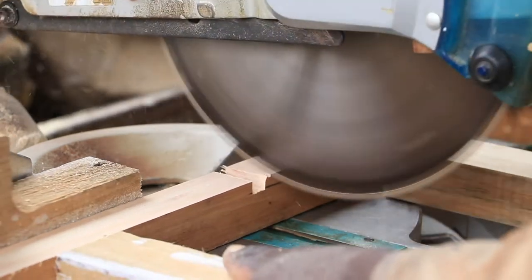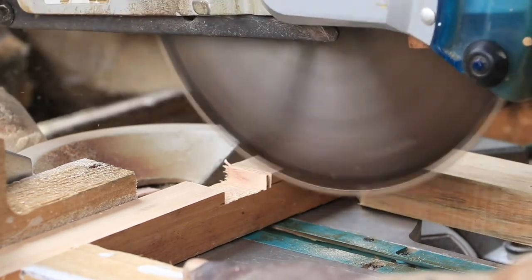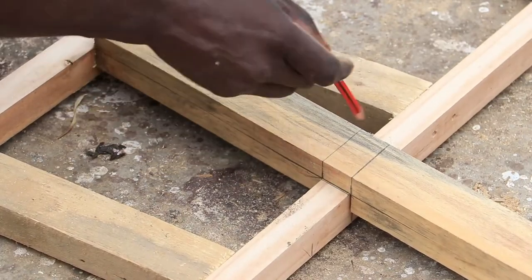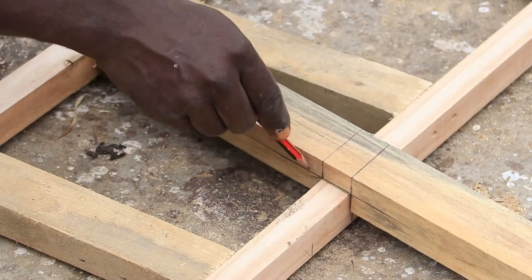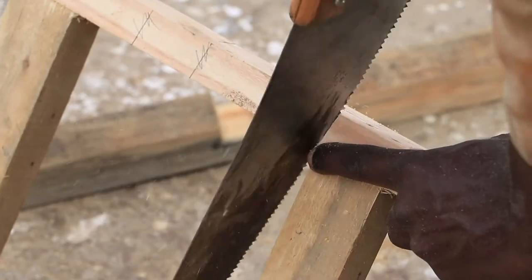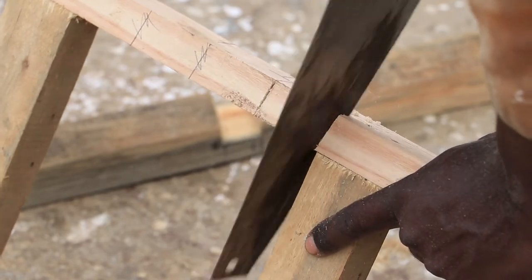On the miter saw we did cut half lap joints which will help us attach the front leg support and the back protective curb support. We created the back support at an angle of 10 degrees, then used a hand saw with a chisel — you can use a miter saw instead.